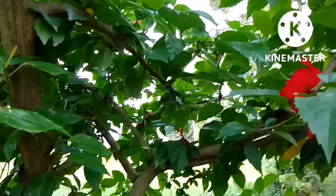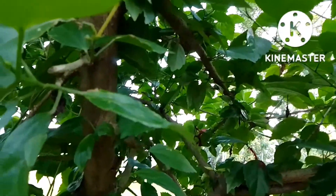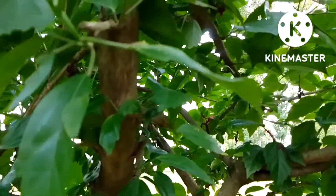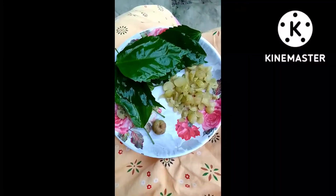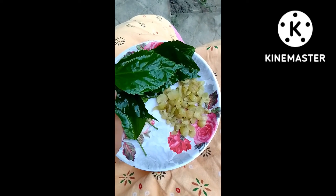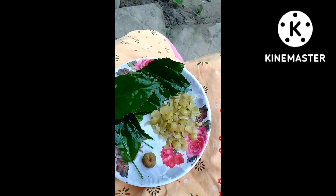देखिए, घर में मिलने वाली चीज़ों से हैर का क्यार करते हैं। यह है गुरहल फूल का पत्ता — हम यहाँ से तीन पत्ते लेंगे। और यह है आमला — हमने आमला के अंदर की गूठली निकाल के रख ली है। गुरहल फूल के पत्ते को अच्छी तरह धो के लिया है।